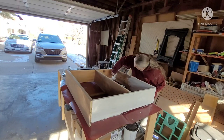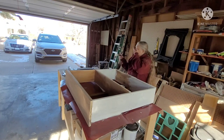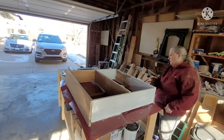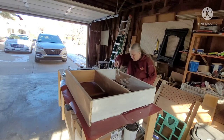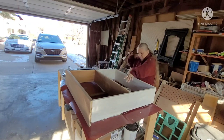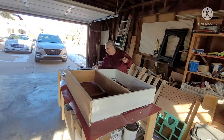Then I will seal the top with clear polyurethane — water-based, so it doesn't smell. I know that oil-based sometimes gives you better coverage, but with water-based you can do more than one coat and there's no smell, so I can even take it in the house and do it if I want to.